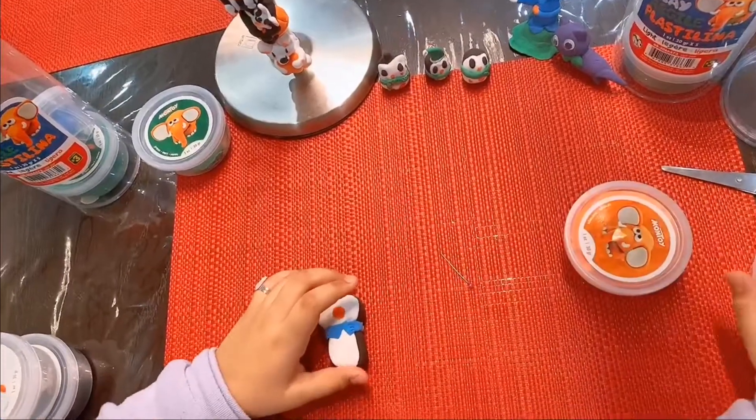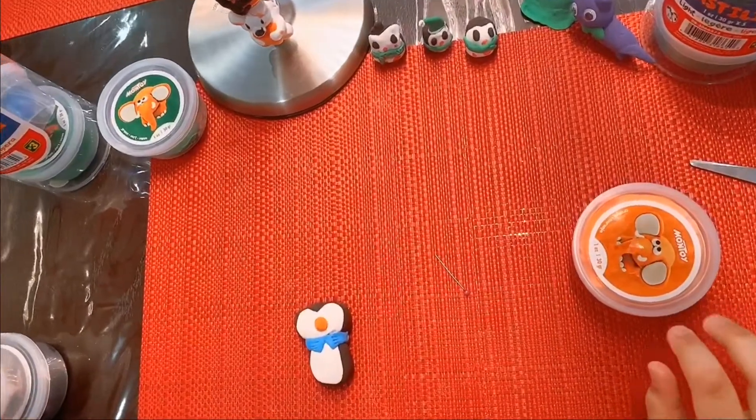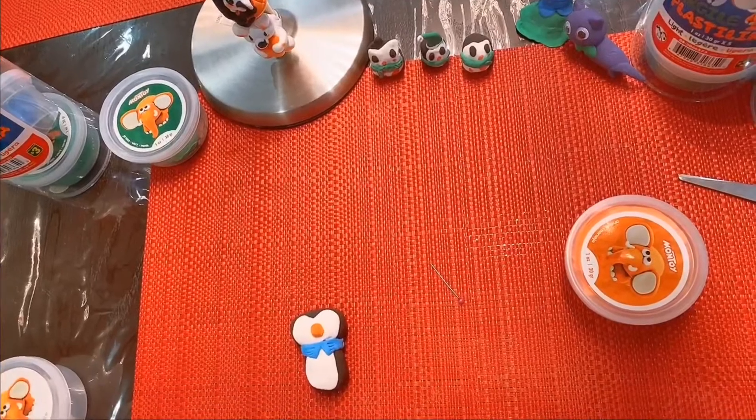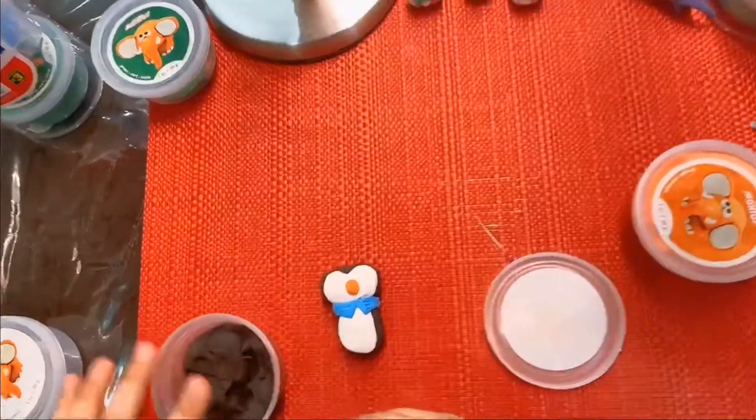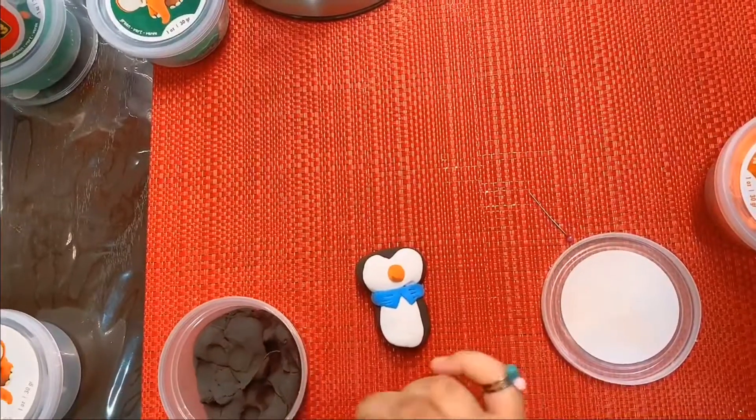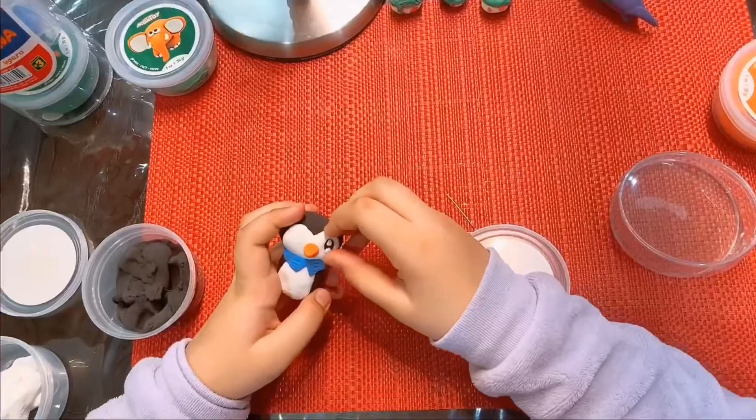Now I'm going to make the eyes. Now I'm going to attach the eyes.